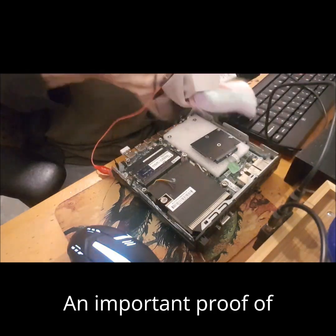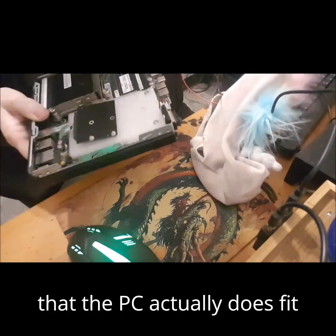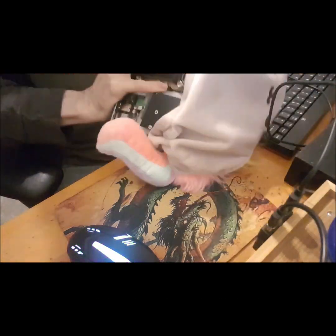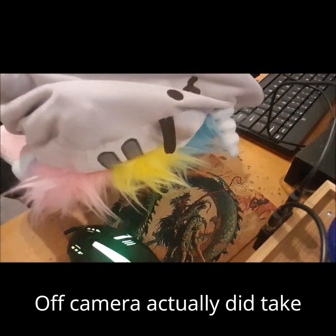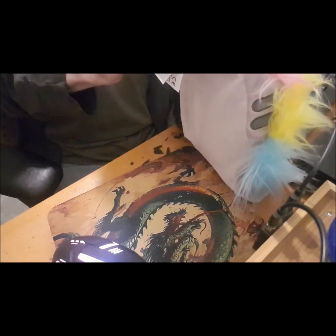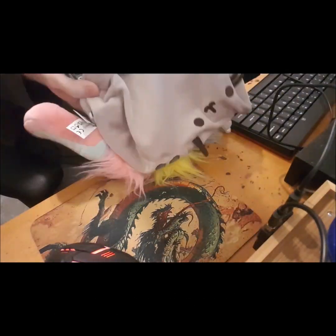An important proof of concept — I just found out that the PC actually does fit inside the Pusheenicorn. Off camera, I actually did take it back out and remove the case to save myself a little room. It just looked better with a little bit more stuffing inside.